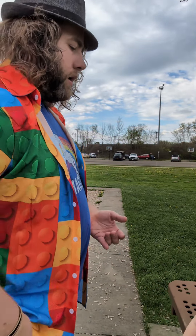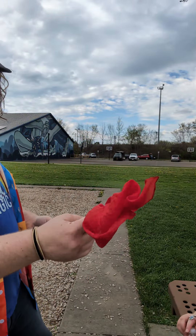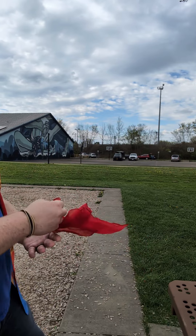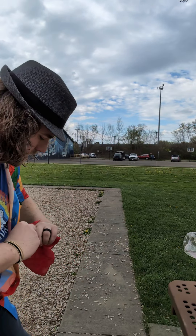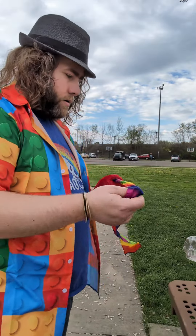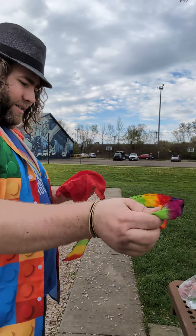For the next part we're actually going to need the silk. See the silk? Not this — no, we don't need this. We actually need the silk, and that's going to be right here in the middle. What?! That's crazy!